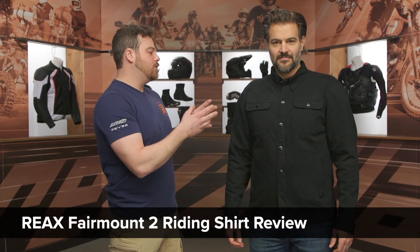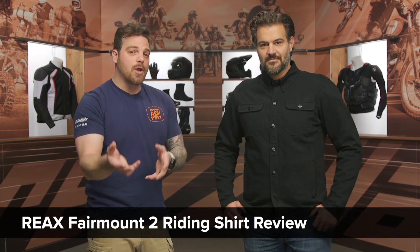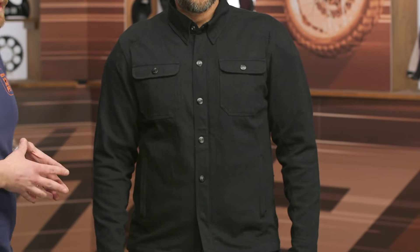The Fairmount II is replacing the original Fairmount. For those of you familiar with that jacket, it was a double-layer cotton and denim-coated black riding shirt. What I like about this new Fairmount II is that it is moving to a single-layer main construction with full stretch — a full 12-ounce stretch main construction throughout the entire jacket.